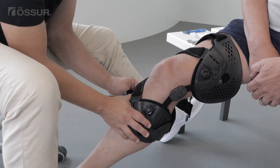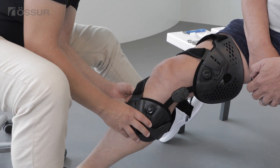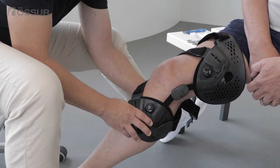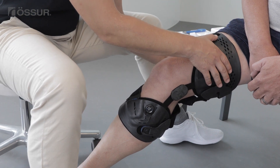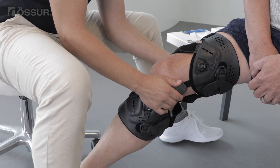Position the calf strap above the widest part of the calf muscle. Use the alligator clip to get an appropriately snug fit. Place the button of the yellow quick fit buckle into the yellow keyhole and close. Use the alligator clip to get an appropriately snug fit of the thigh strap.